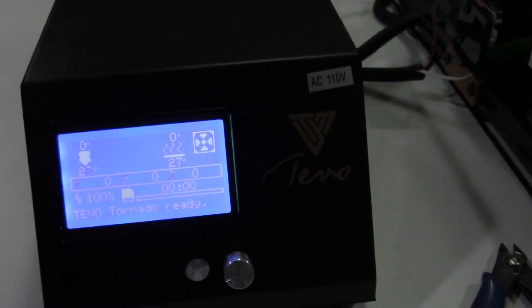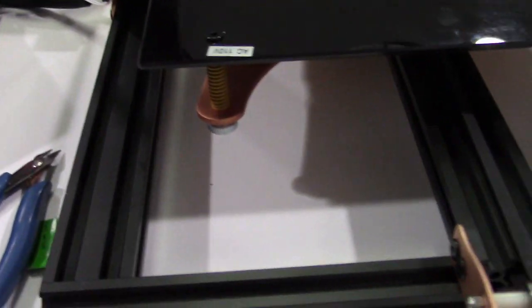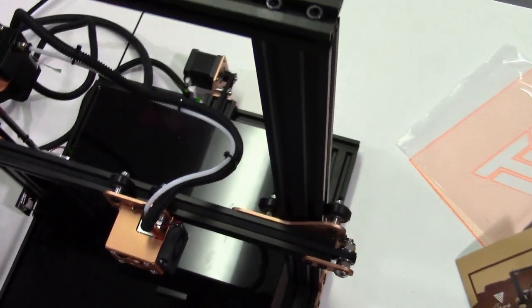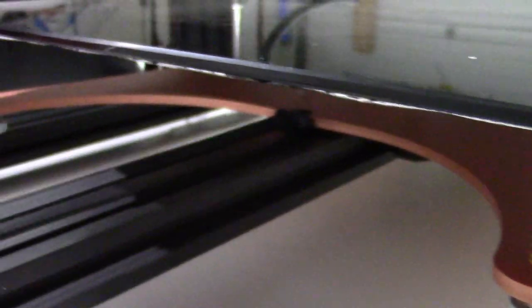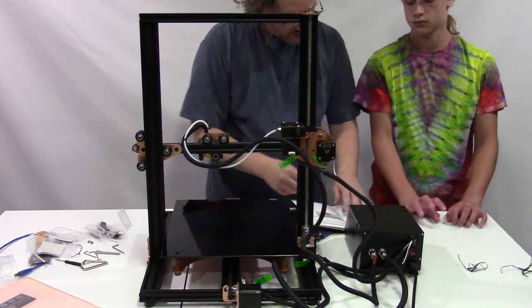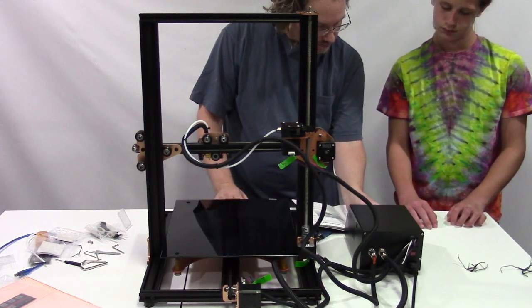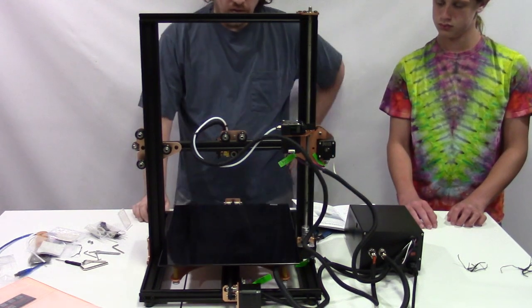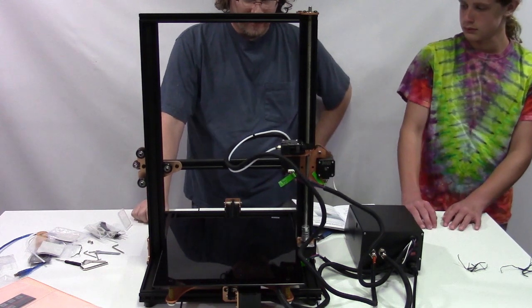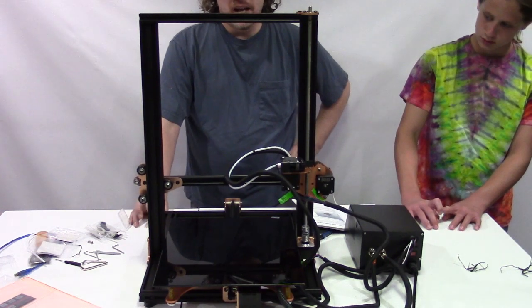Here's a quick look at the screen on the TiVo Tornado and the rest of the build. Let's go ahead and make sure that all the servos work. I realize this table isn't flat — this is not where I'll be printing.